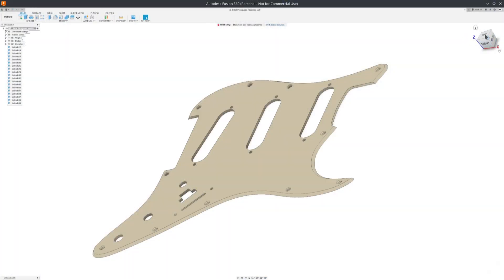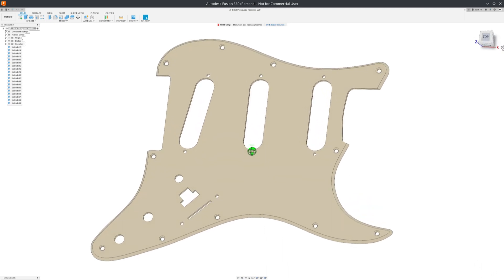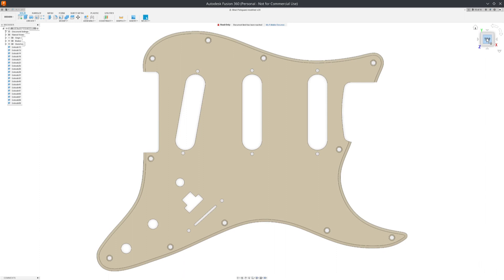Everything was custom designed myself, including the circuit as well as the code that runs on the microcontroller. I also modified the CAD design of a Stratocaster pickguard and 3D printed it with transparent filament. The guitar itself is just a run-of-the-mill strat clone that I got for pretty cheap, but was perfect as a testbed for this idea.